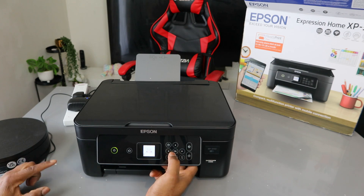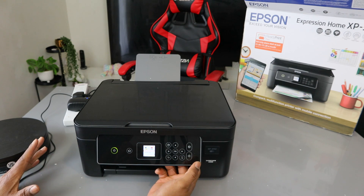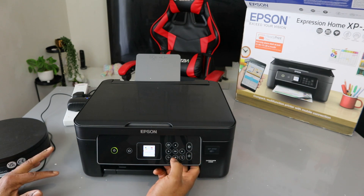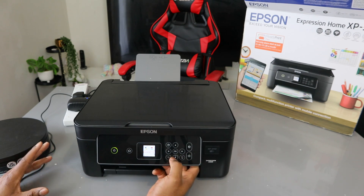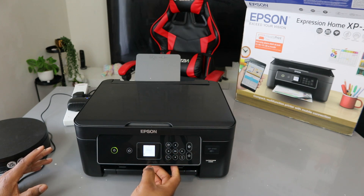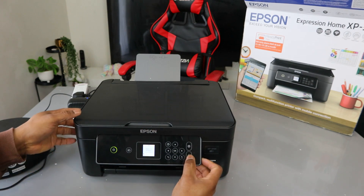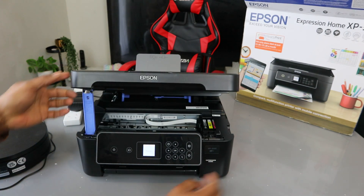Then you will see ink level — use the side arrow again, select OK. It will show you the level of ink. Now use the down arrow to go to Replace Now and select OK. It will show you 'replace ink cartridges' — press the start button to replace the ink, then open it up.